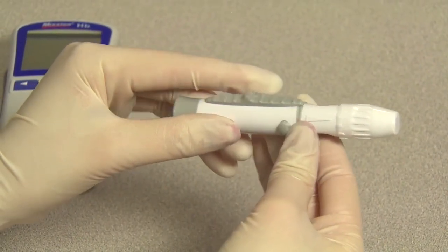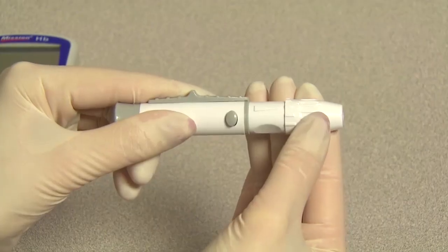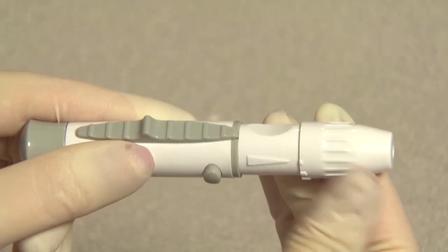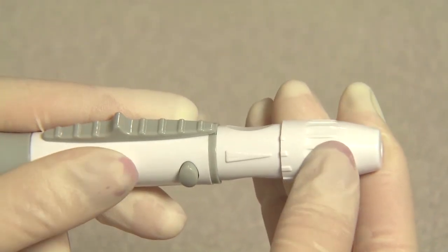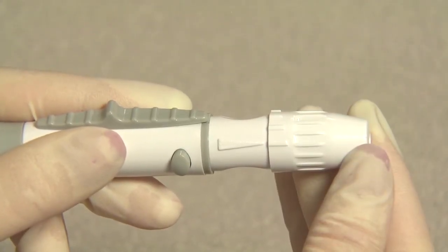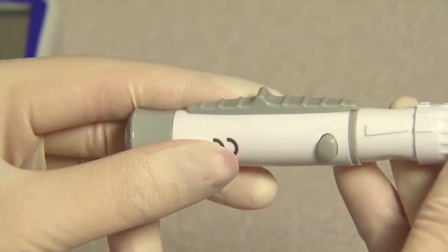Make sure the cover is fully seated on the lancing device. Adjust the puncture depth by rotating the lancing device cover. There are a total of six puncture depth settings. To reduce discomfort, use the lowest setting that still produces an adequate drop of blood. Use settings 1 and 2 for delicate skin, 3 and 4 for normal skin, or 5 and 6 for calloused or thick skin. Pull the cocking barrel back to set the lancing device. A click may be heard. The device is now loaded and ready to obtain a drop of blood.